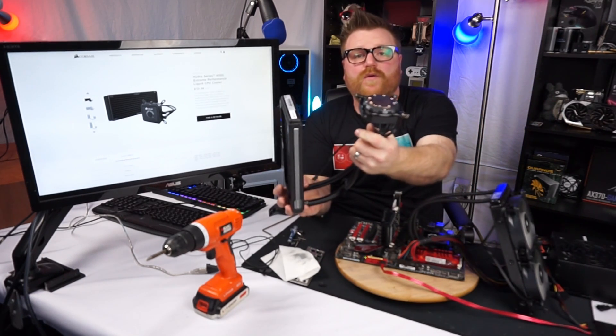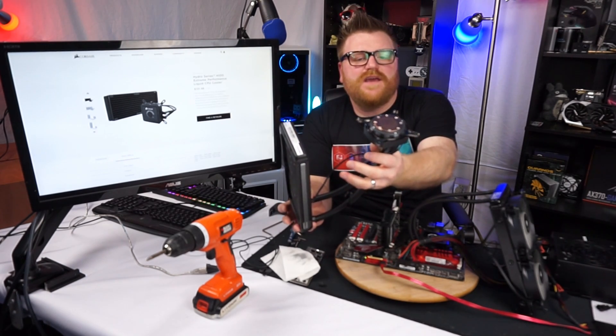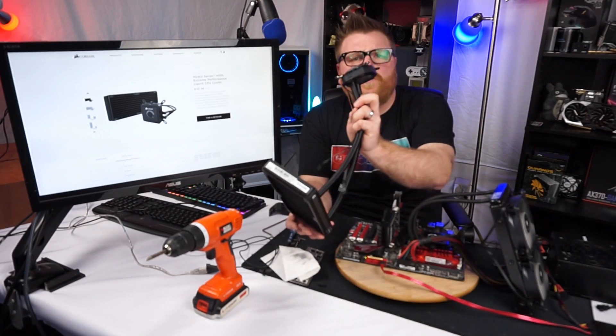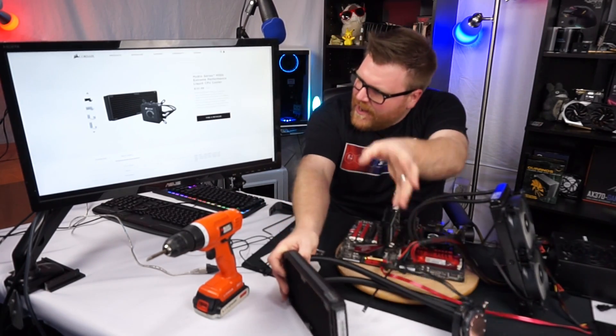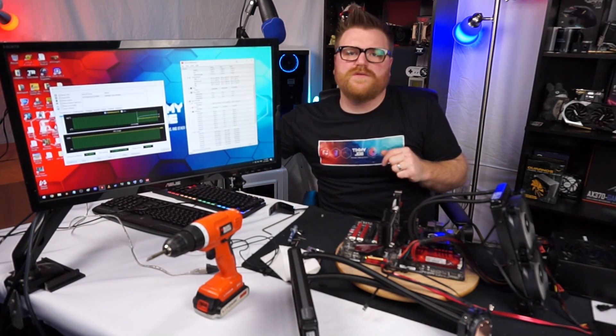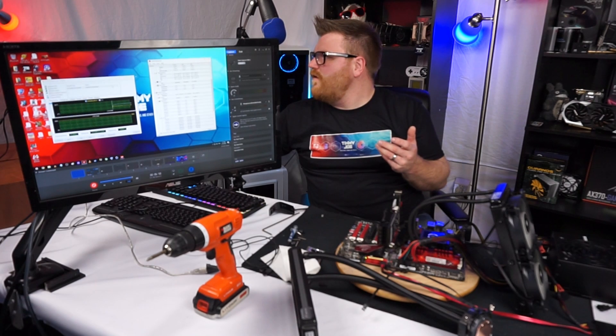You can run the Corsair Link software to get diagnostic information, see your pump speed, and change settings. As you can see, she's running at a cool 60 degrees. I let this run for an hour and it never went above 62 degrees. So it's totally stable, totally awesome.